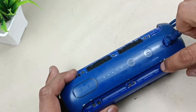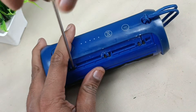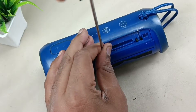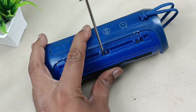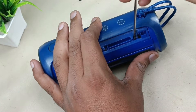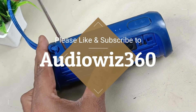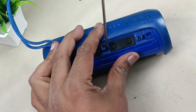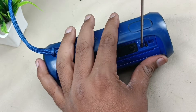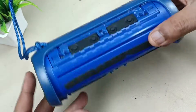We have to remove these six screws. Now we can remove this.